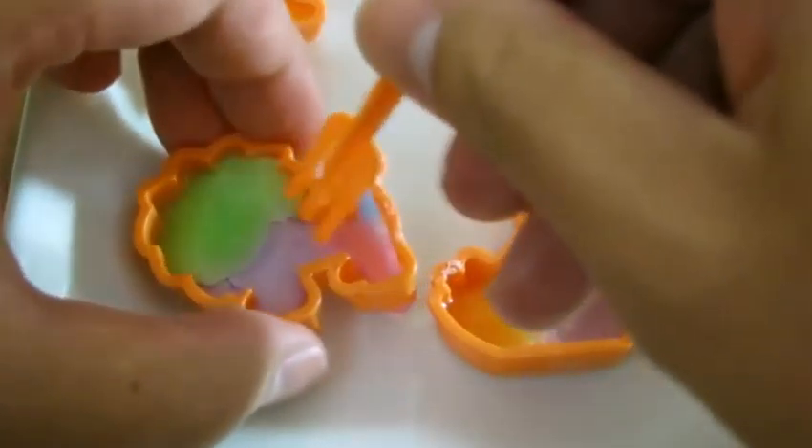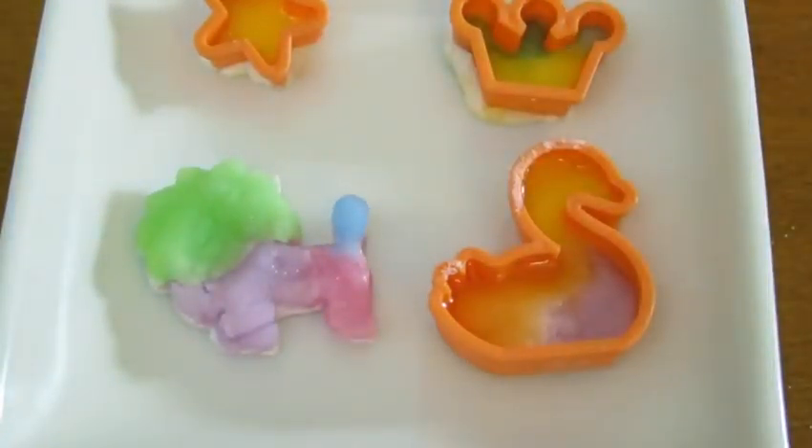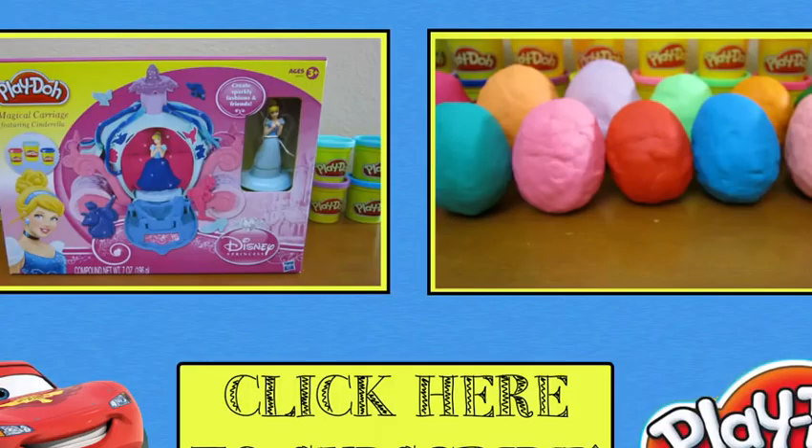Once the candy is dry, you can use the fork to take it out of the mold. We'll do it for all four of these. That looks really good! We hope you enjoyed this video! Please subscribe to watch more awesome Disney toys! Thanks!